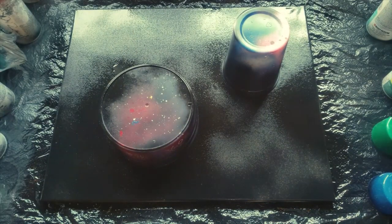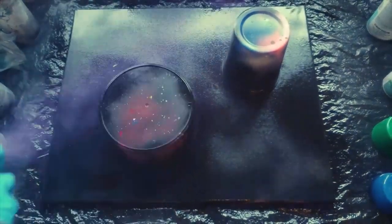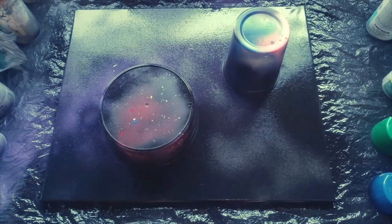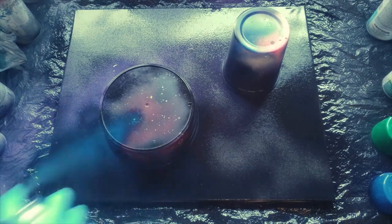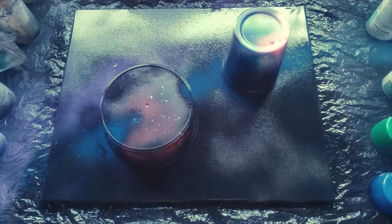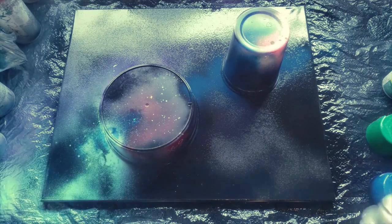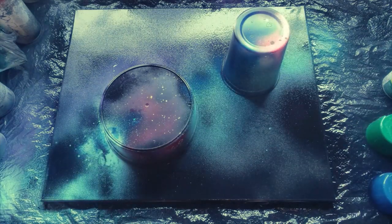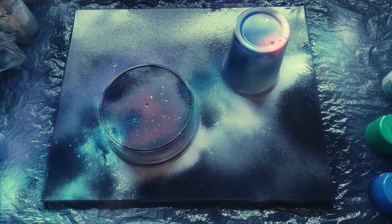Now let's add flecks and stars. I'm going to add some purple, some dark blue, some light blue, and some white.